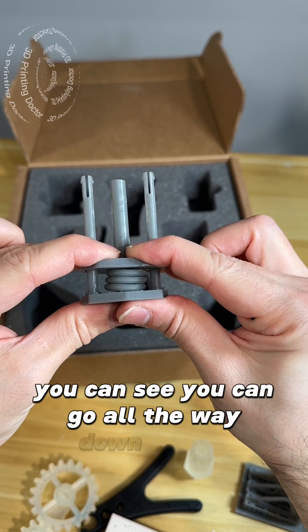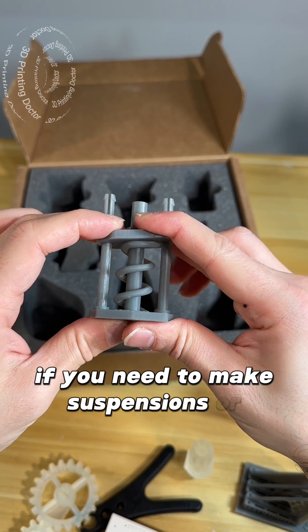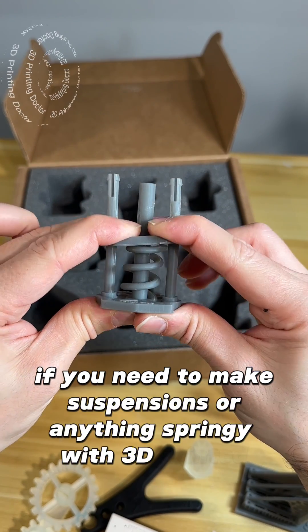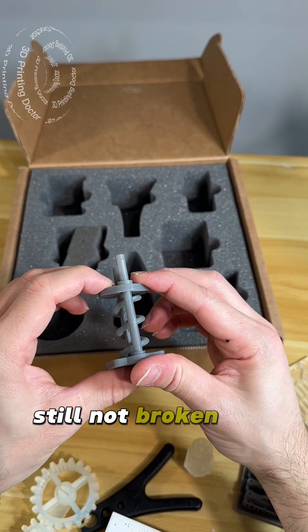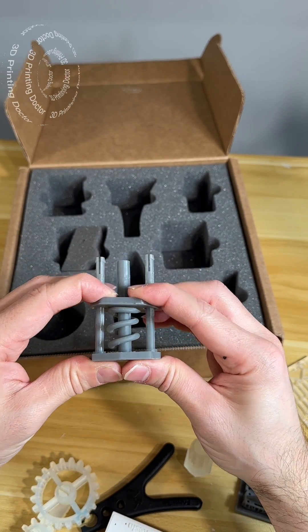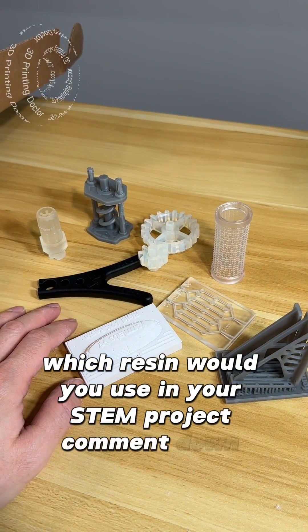Last but not least is tough resin. This is a spring system — you can go all the way down and up. If you need to make suspensions or anything springy with 3D printed parts, tough resin is your friend. Still not broken! Which resin would you use in your next project? Comment down below.